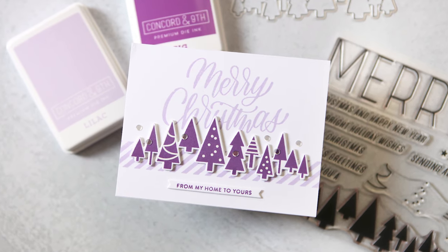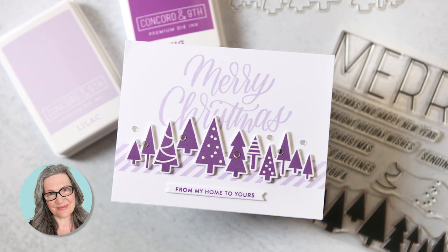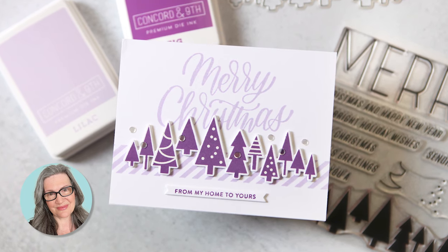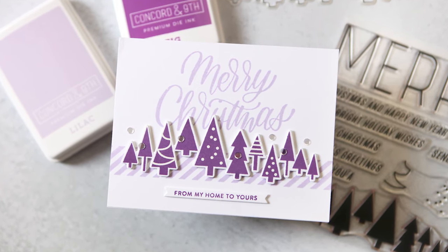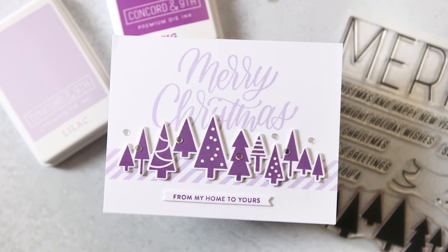Single tone cards make choosing colors so simple. Hey everyone, it's Kathy Zilski, and in this video I'm going to show you how I made this card and convince you to just use one color family. That video is coming up next.